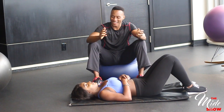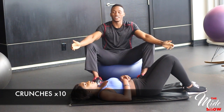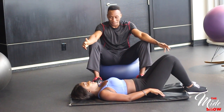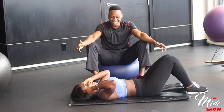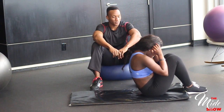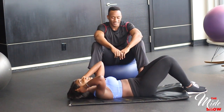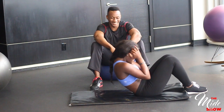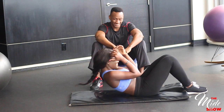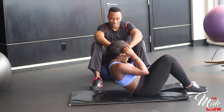Today I'm training abs. The first exercise is called crunches. Lay on your back with your knees bent and feet flat on the floor, hip-width apart. Place your hands behind your head so your thumbs are behind your ears — don't lace your fingers together. Hold your elbows out to the side, tilt your chin slightly, and gently pull your abdominals inward. Curl up forward so that your head, neck, and shoulders lift off the floor. Hold at the top for a moment, then slowly lower back down.